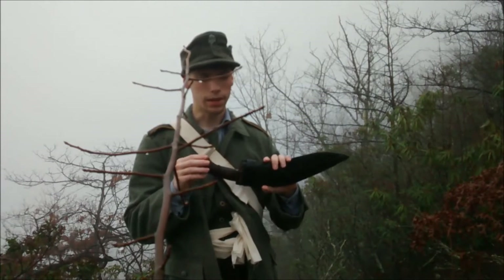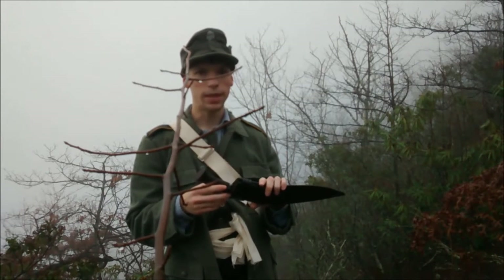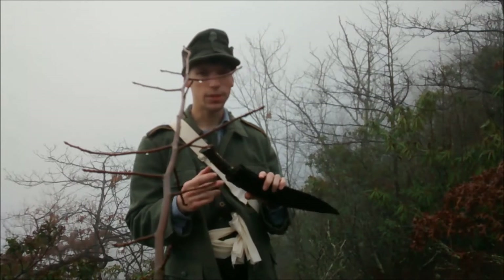I can whittle with this. I can chop with this. Sure, it's not going to chop down a tree in two or three hits, but slowly but surely it will.